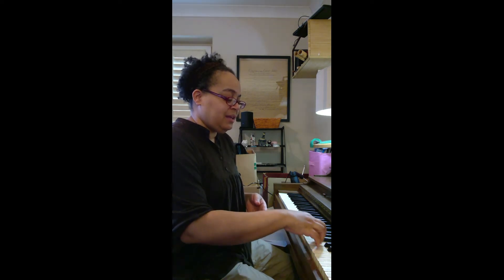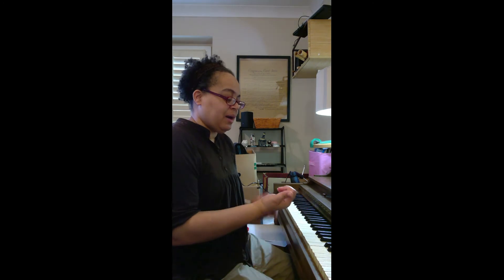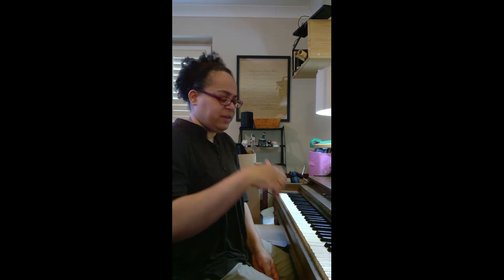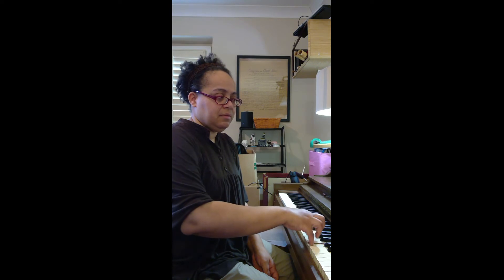Long nails not only cause your hands to slide on the keys, but they also make a tapping noise. With rounded fingers you can hear that tapping noise versus when you're not using your nails there's no tapping noise. We want to hear the beautiful sounds that come from the piano, not the tapping noise.